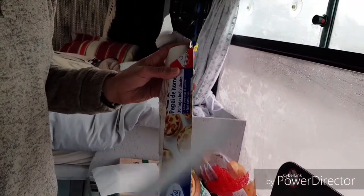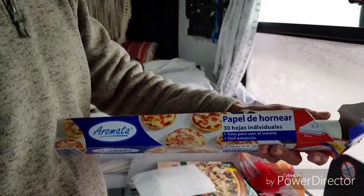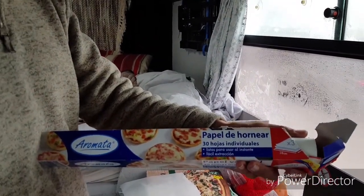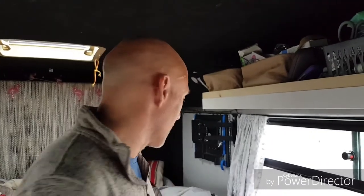The secret ingredient is greaseproof paper. We were looking for the Teflon oven bottom liners, which they make sandwich bags out of — you know, the Toastabags. But we found this and it works. We got it in Lidl amazingly, because if you ever need anything, you can get it in Lidl or Aldi.